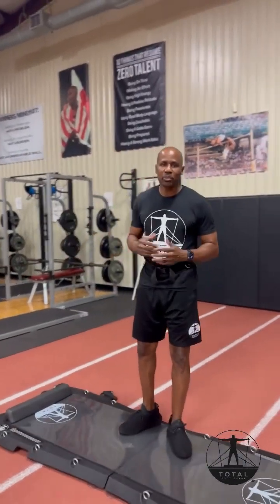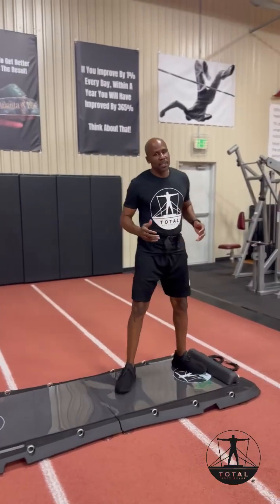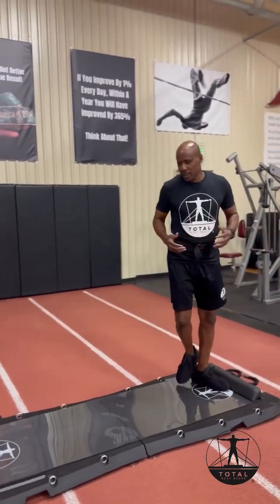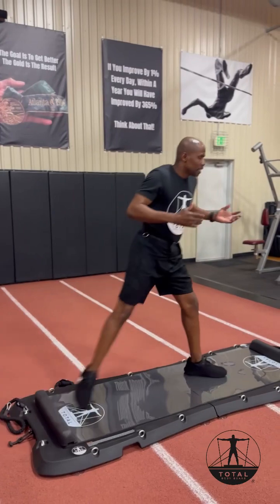A lot of people compare it to other pieces of fitness equipment on the market — for instance, the Slideboard. The Slideboard has been around for years. Basically, you slide back and forth. You can do other things, but as far as building strength and developing strength over time, you're going to plateau.